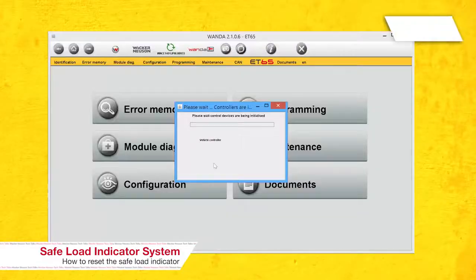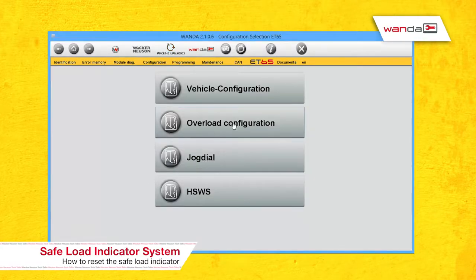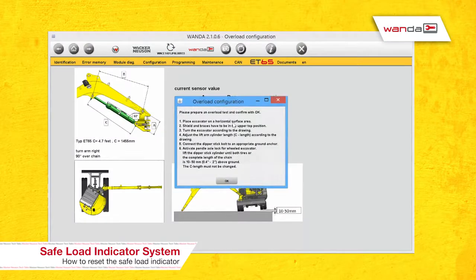How is this calibration done? Is this something we do with the Wanda tool, is this on the display in the machine, or what's the process? You must use the Wanda tool to do the configuration. We go to the calibrations page and we want to select the overload configuration option. Once we've got the correct machine selected, walk us through what the steps might be.